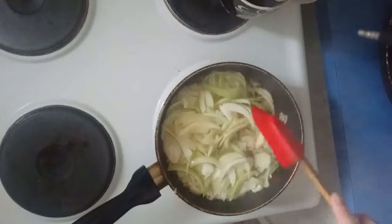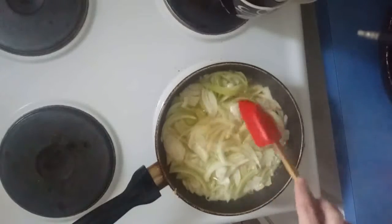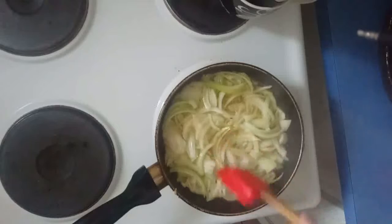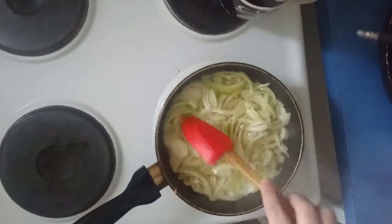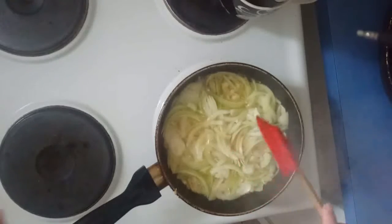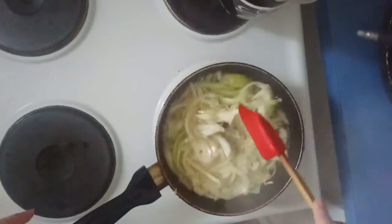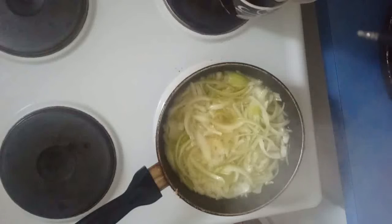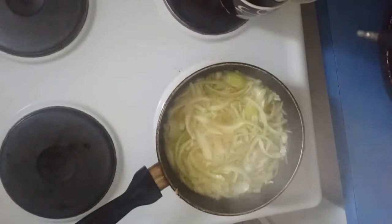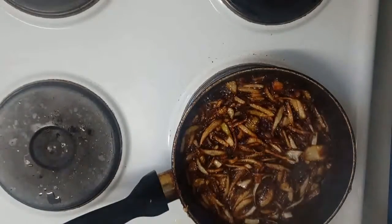Now I'm going to fry this onion till golden brown. It's a very quick dish and it's very inexpensive. If I purchase black lentils I need to soak them for a long time and boil separately, so this can is very convenient. You can make any curry with white beans or any beans in the same way. Now the onions are getting darker.